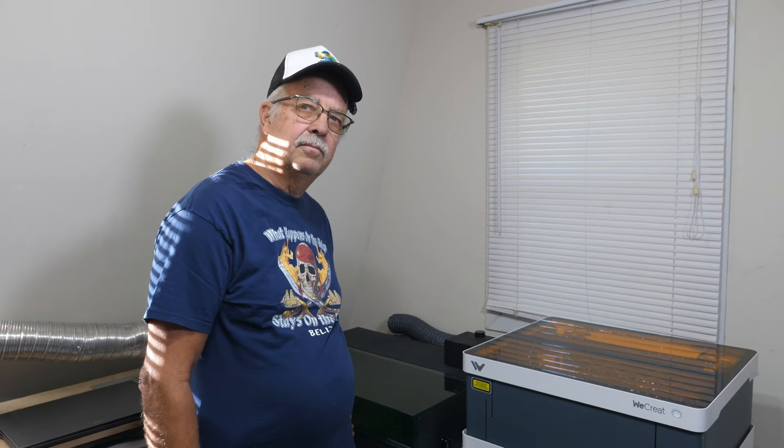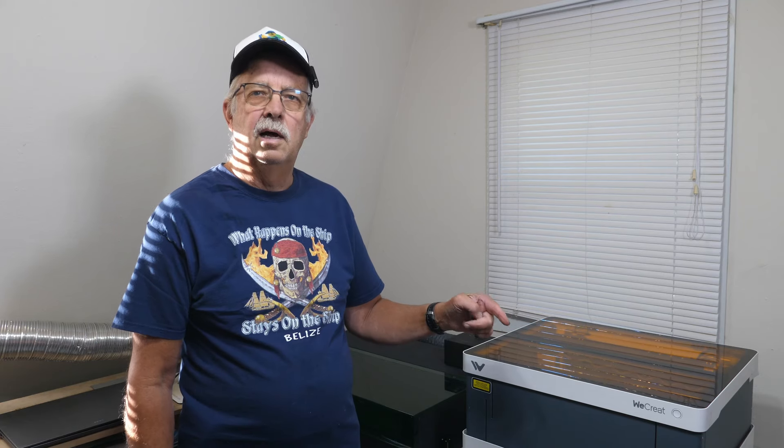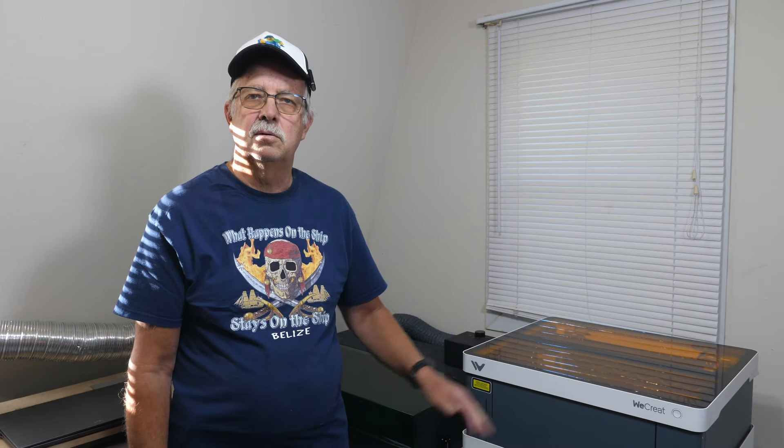They both have autofocusing, just different systems. The We Create Vision uses a visual system and the xTool S1 uses a probe, but they both work very well for focusing. As for which one is easier to use — if you are a raw beginner who has never used a laser before, especially if you have trouble learning new software, the We Create Vision is the way to go.